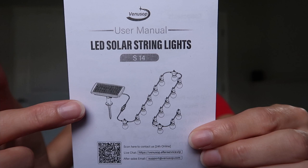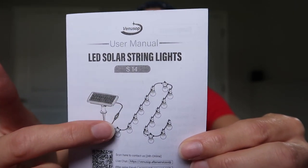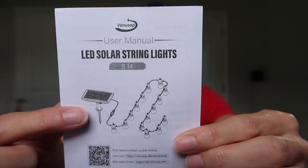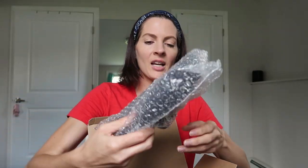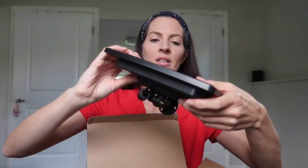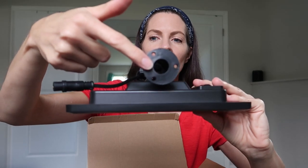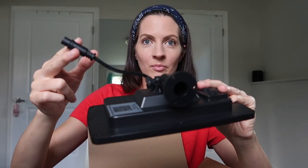There's a solar charger and you can charge it by USB as well, and there's a 48-foot long 15 LED bulb string light. Right at the top is the solar panel — ta-da! This is where you can attach it to a wall and this is where you attach it to the string with the lights.